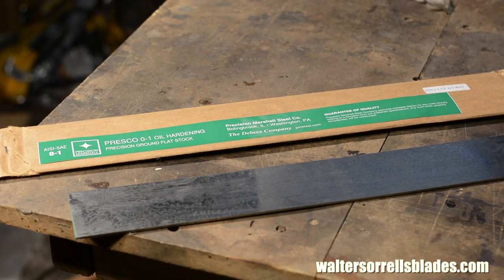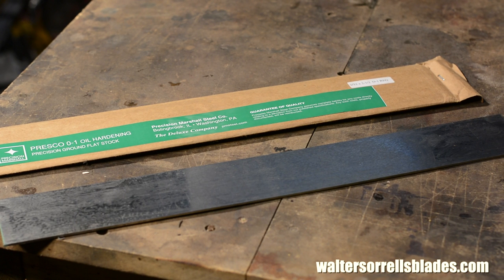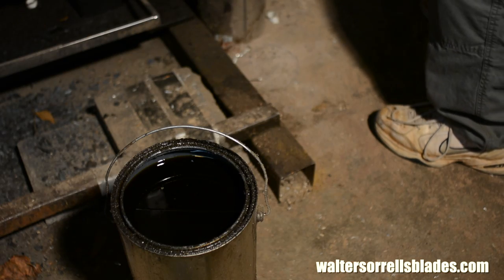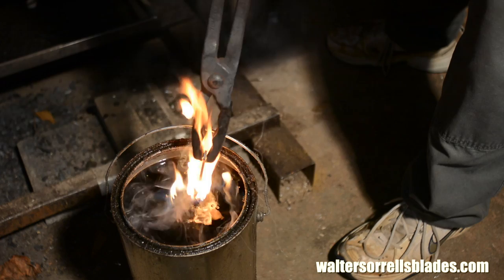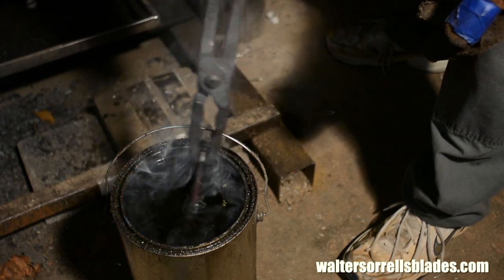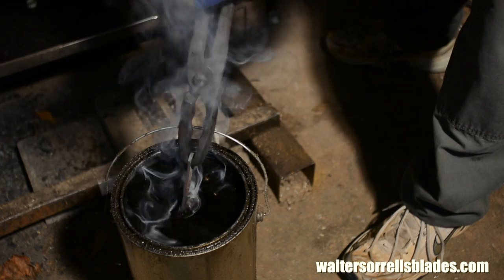Precision ground steel, as the name suggests, has been dimensioned at the mill to very precise thickness. This costs extra money, but it makes our job easier. O1 steel is a high carbon tool steel composed of about 1% carbon and a fair amount of manganese. Its high manganese content makes it a deep hardening steel, which makes it a little more forgiving in terms of heat treating technique. O1 steel is often considered to be sort of a beginner steel, and some people dismiss it as a result of that, but that doesn't mean it's not a good steel — it's really terrific steel.